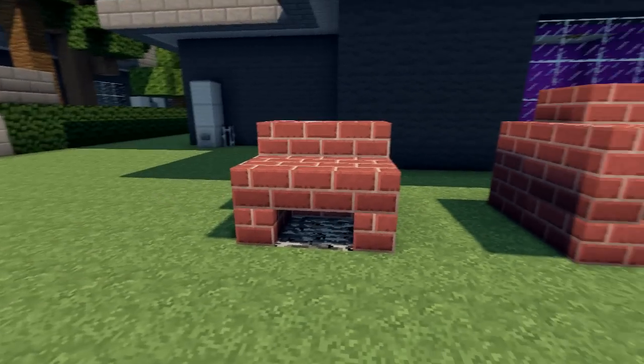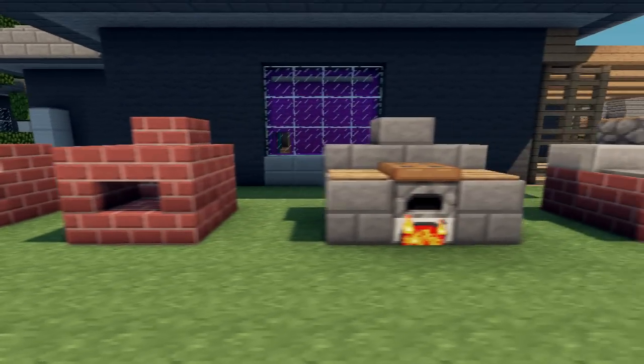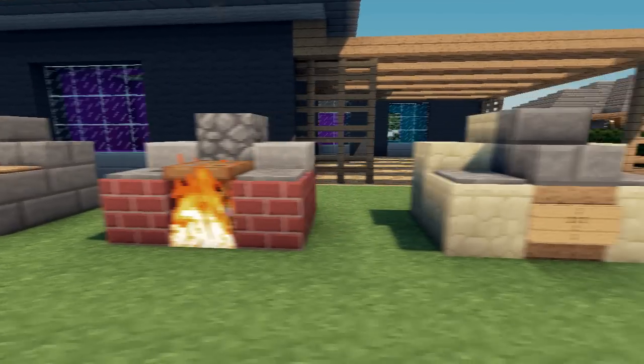So there's a few barbecue designs. I hope I've given you some good ideas to expand on. Happy barbecuing, and I'll see you next time. Bye for now.